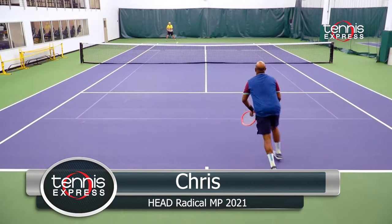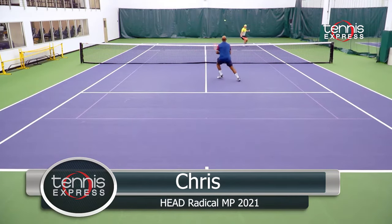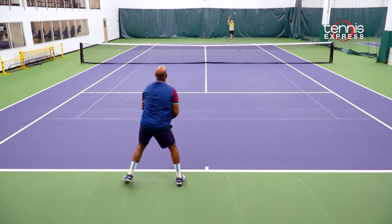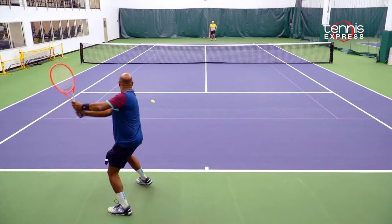The new Radical MP is another great tweener racket to hit with. It does feel quite different than the previous versions. The feel has been enhanced thanks to the newest technologies. There is a slight increase in weight that gives it a little bit more stability and plow through when you're playing on the court. It's still very mobile to use anywhere, and it's easy to hit heavy topspin balls deep into the court.